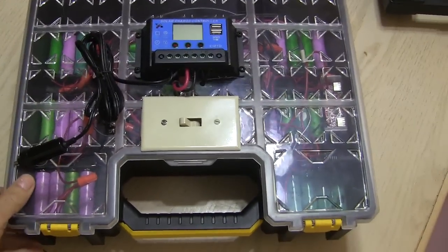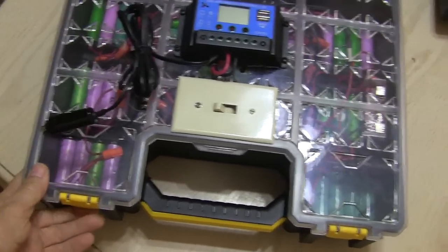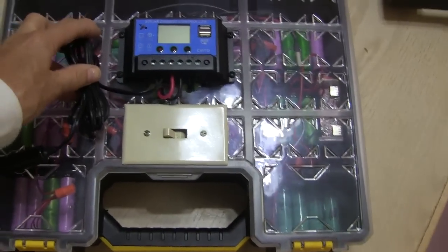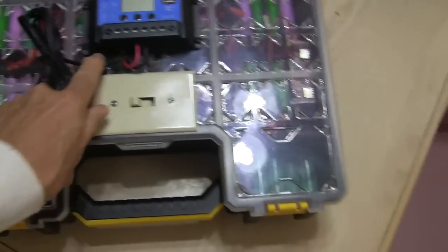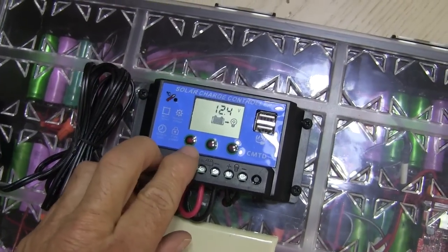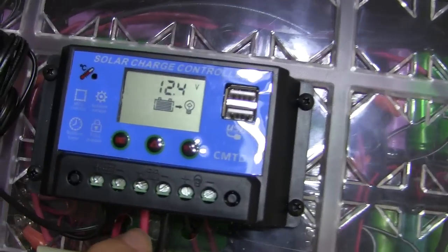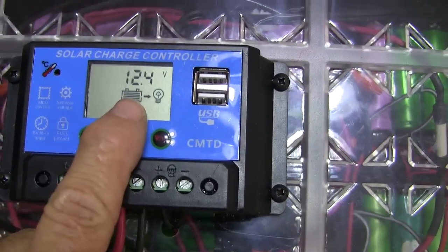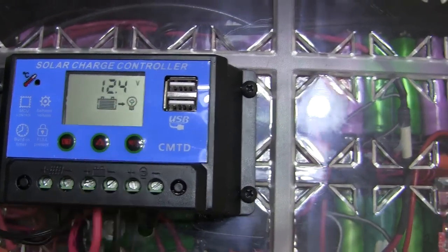Now here's one project I made using those lithium ion cells. It's a solar generator. First I'll turn the switch on, and now our display is coming up right here on the charge controller. That tells me I've got 12.4 volts of power.